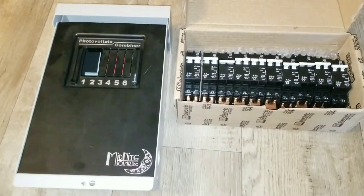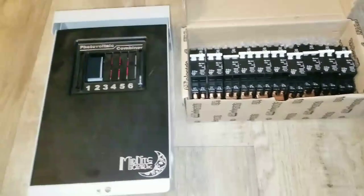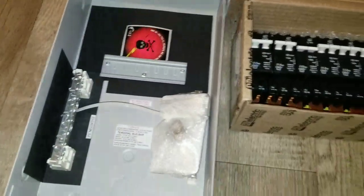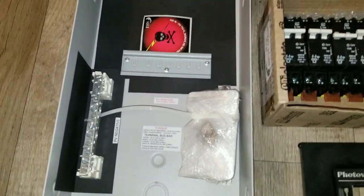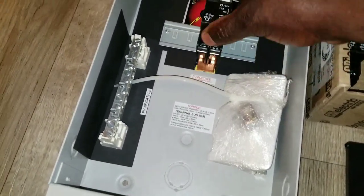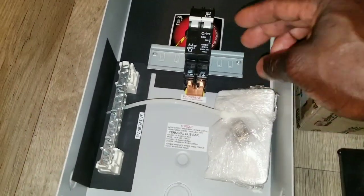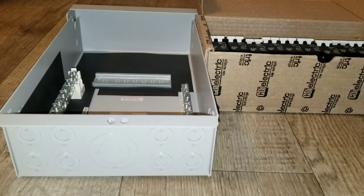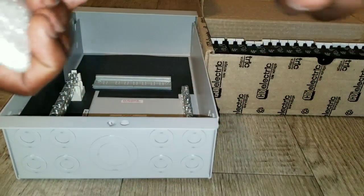Okay, here we go. We took the front panel off and we're going to open this up. I'm going to show you the DIN rail — this is where the breakers are going to sit. You slide them right there and snap them in. There we go — this is how you go about it. You're going to line up about three of them.